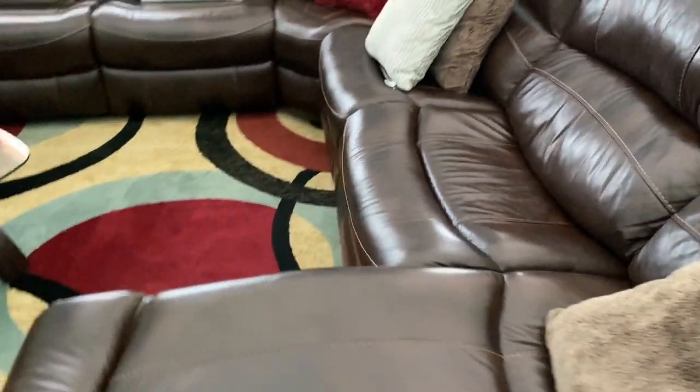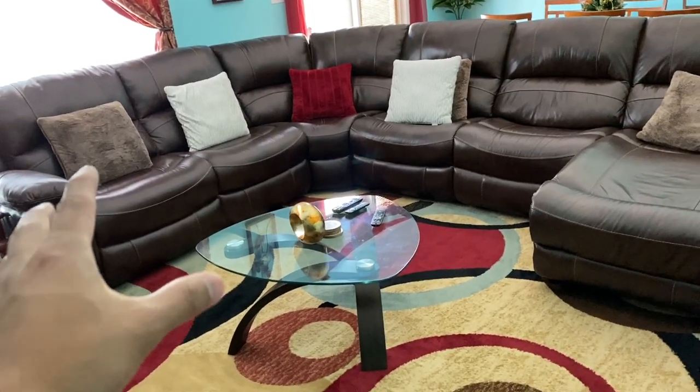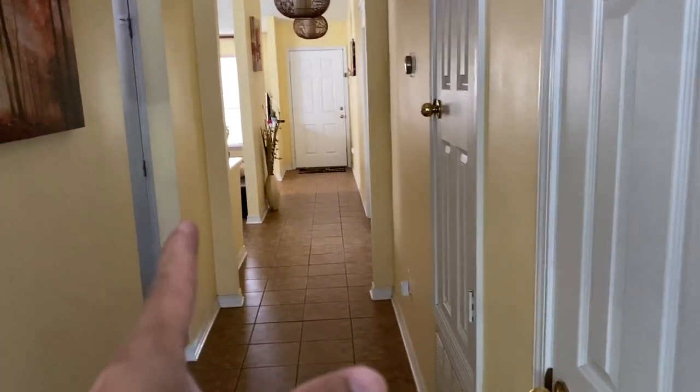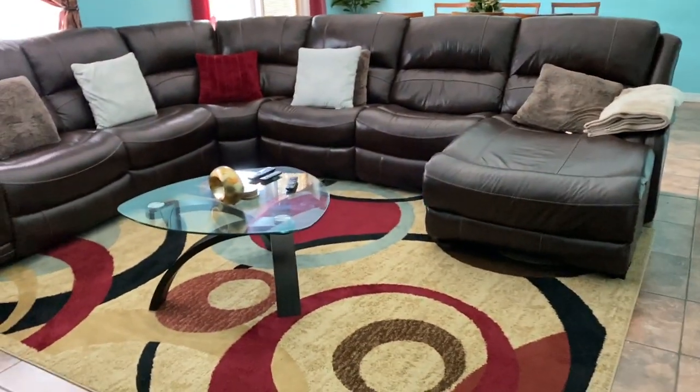It's really easy to clean both of these couches. Even though they're two different types — this one is leather with vinyl and the other one in the other living room is cloth — both are really easy to take care of and very comfortable for friends and family.